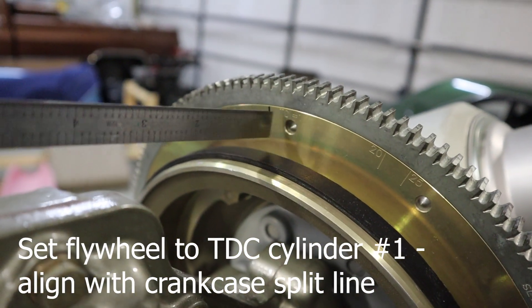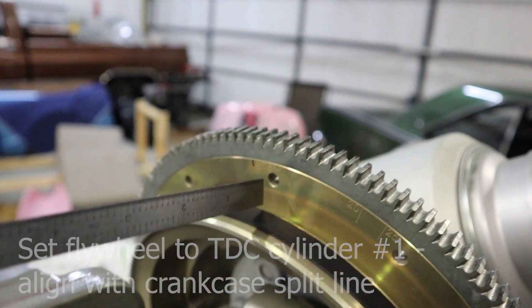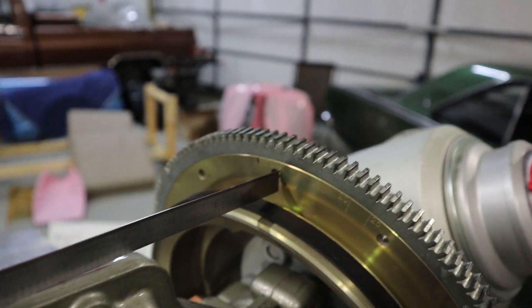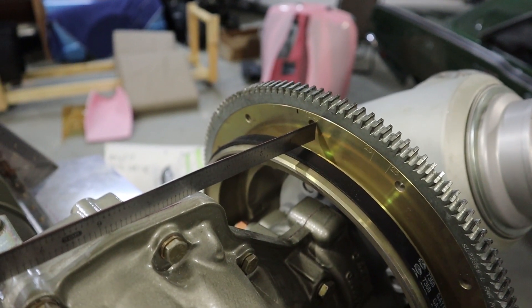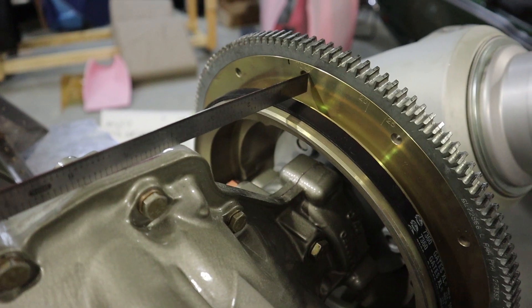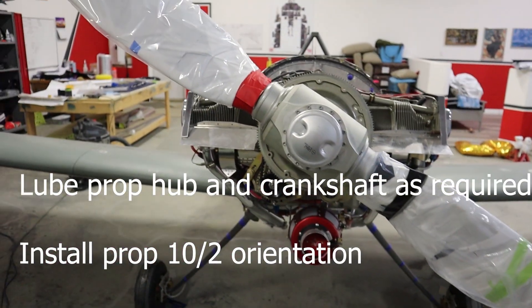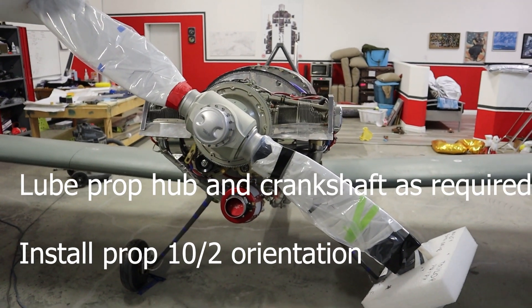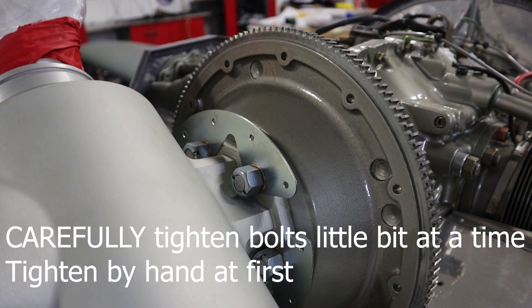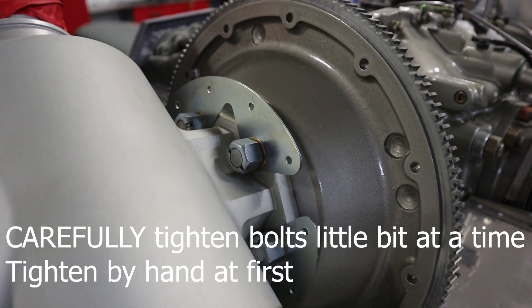We'll rotate the flywheel to the top dead center mark on the top, align that with the split in the case — that'll be top dead center of cylinder number one, and that's what we'll use as our baseline reference. We'll lube the prop hub as well as the crankshaft, and we'll install the prop in the 10 and 2 location.